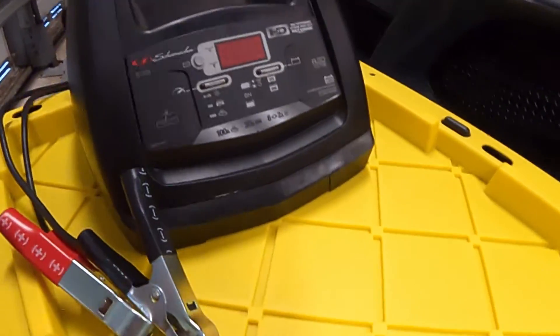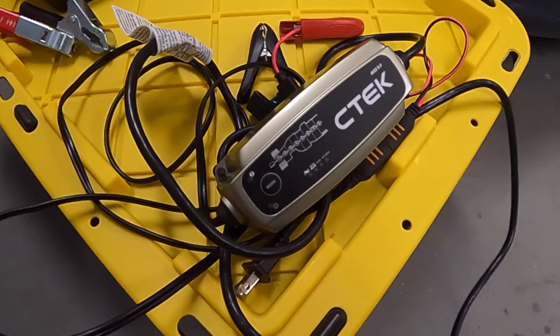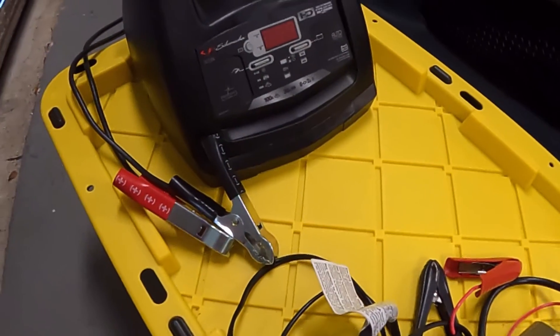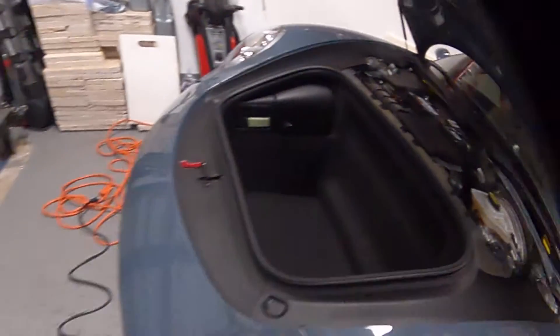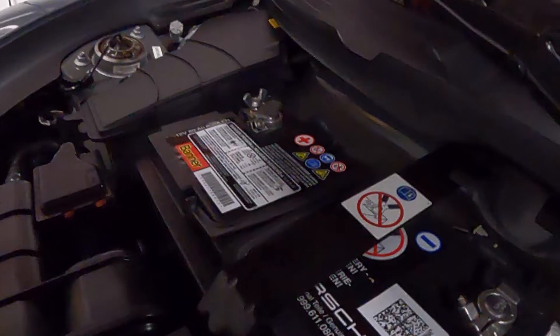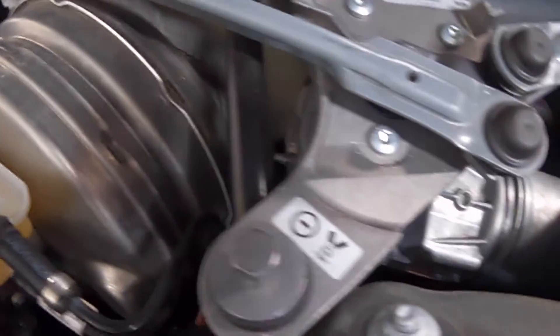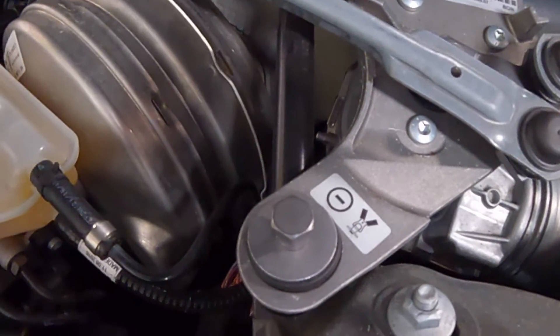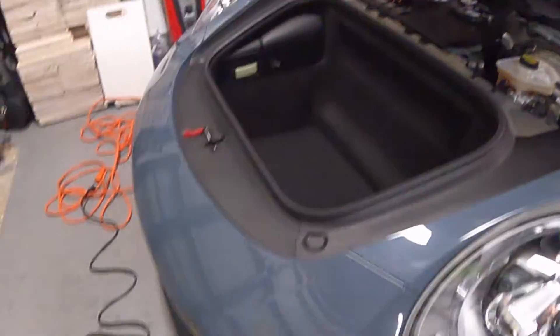I've used the battery tender many times just to keep my car on trickle charge, but for writing the ECU file we're going with the higher-amperage unit. This new charger has three modes: a trickle charge mode, a regular charging mode at 30 amps, and a 100-amp mode for reviving a completely dead battery. When connecting this type of charger, make sure the ground plug connects to the chassis — not directly to the battery terminal.